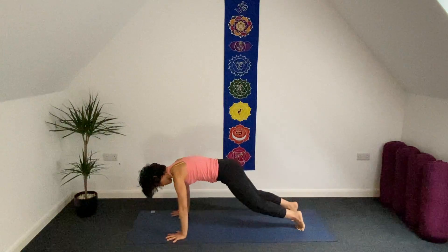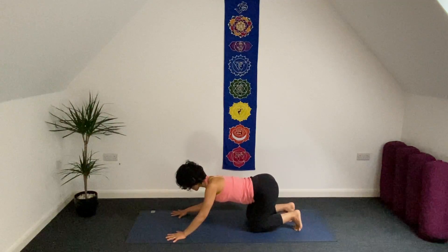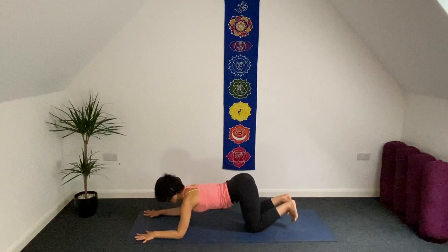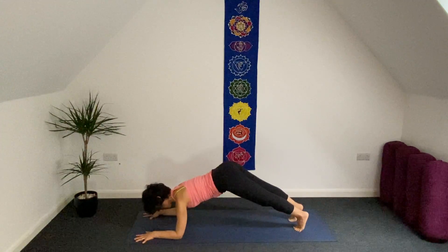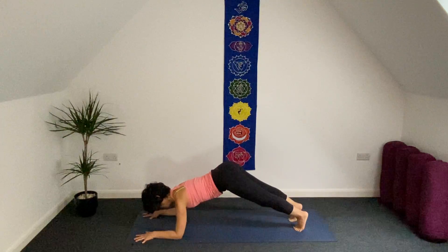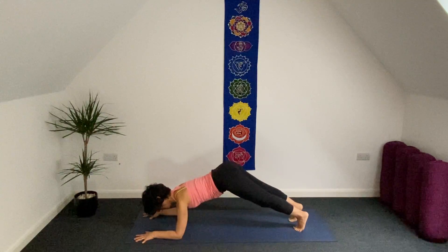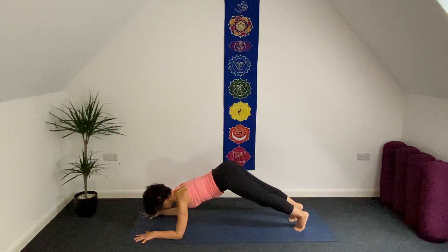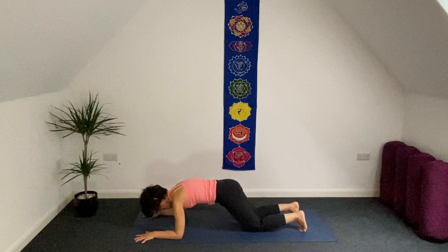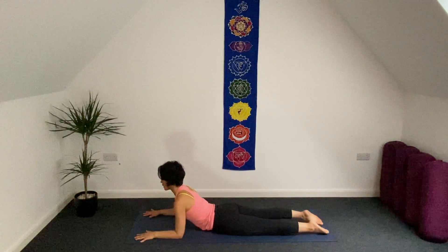Inhale, let your knees be heavy and gently bring your hip close to your heel. Bring your forearms forward — right hand, left hand forward. Lift your knees from the ground. Stay here: forearm plank. Two breaths here. Release your knees on your mat.